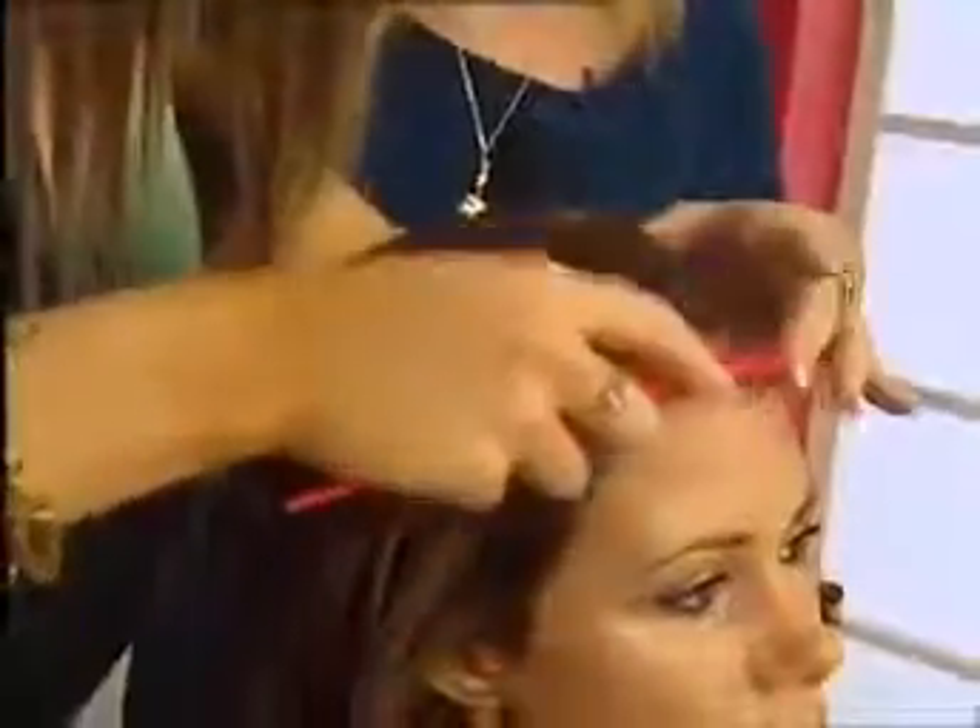Right, three minutes starting now! So what we do is start off with a centre parting — Cheryl's is a centre parting. You can do this to the side as well if you want, but if you're trying to get that exact look, go with a centre parting.